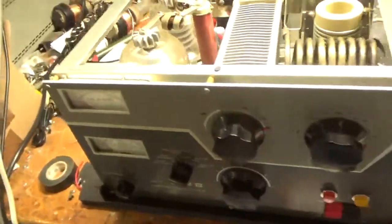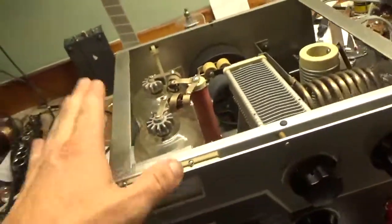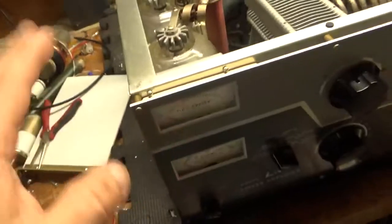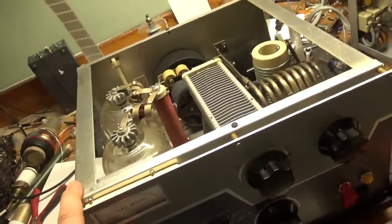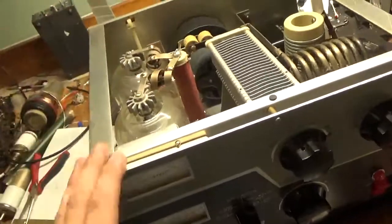Also checked the SO239 connectors. Don't ever try to operate this with the cover off — top or bottom — because it has a high voltage interlock, so it puts a direct short on the plate supply. Very important, and plus it's extremely dangerous.